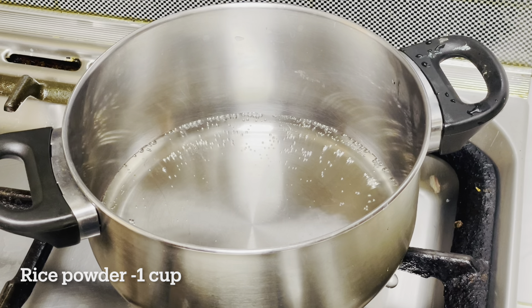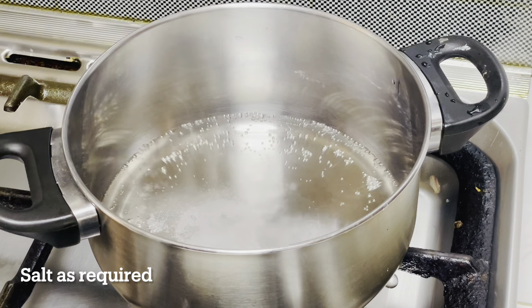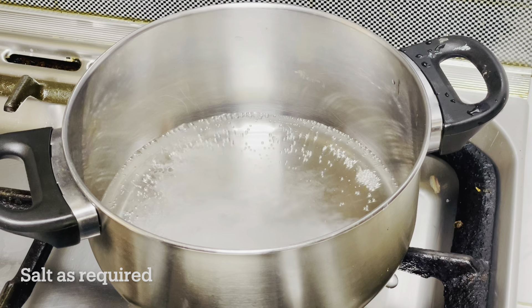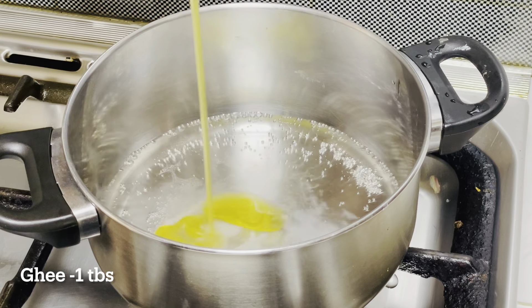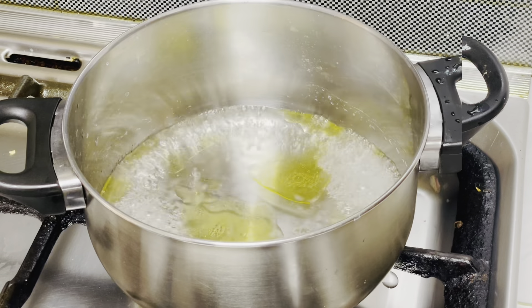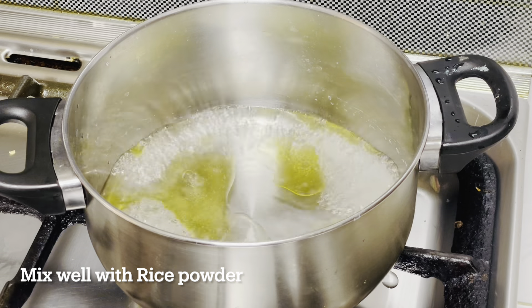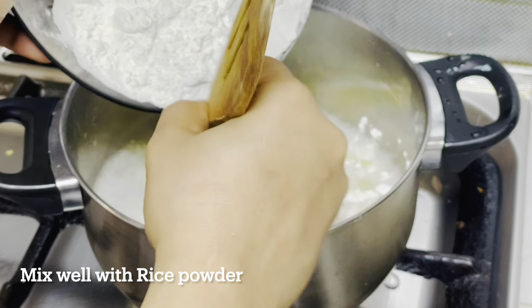After all we take it in the oven, we will cook it. 1 tablespoon of ghee — we will cook the rice. Pour into it easily.